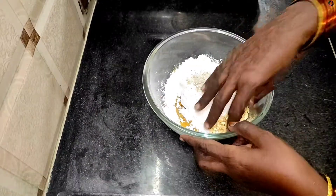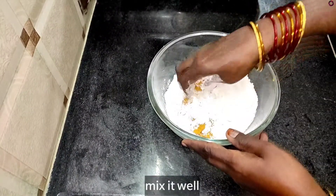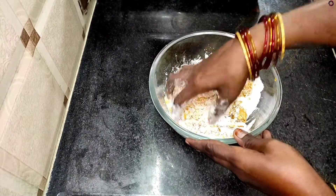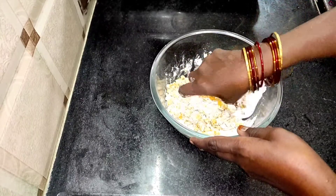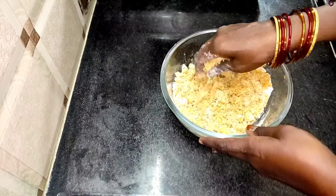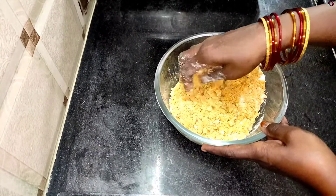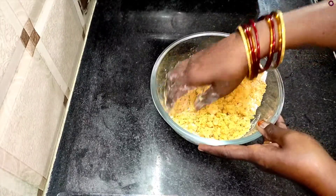Then we will cut the bread from the top. Add 2 cups of glue and a powder, and mix in 10 cups of Eigah powder.